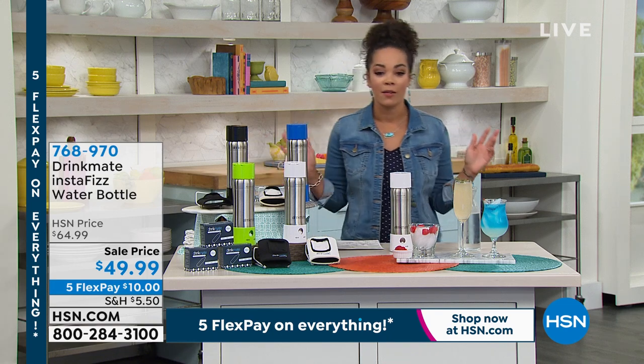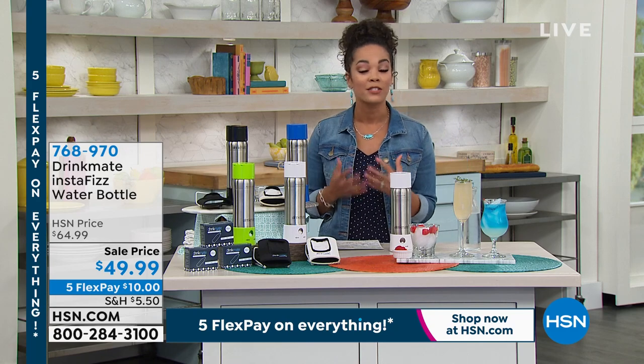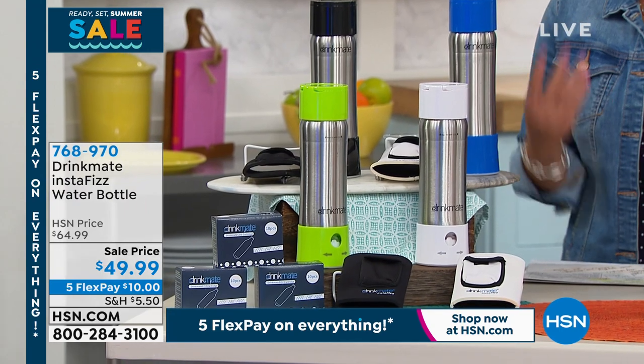I'm also really excited about this. Eucopia, what we just showed you, is brand new. This is also brand new. It's the Drink Mate. And this truly is going to be your mate for summer.